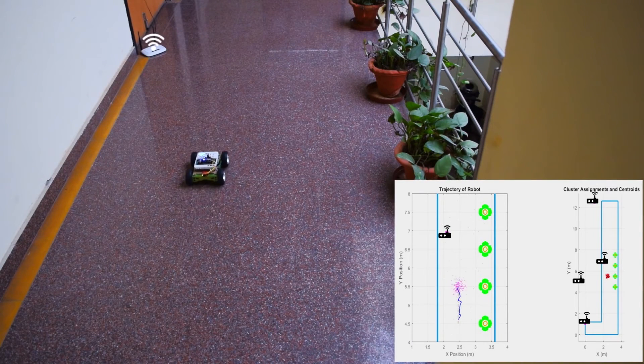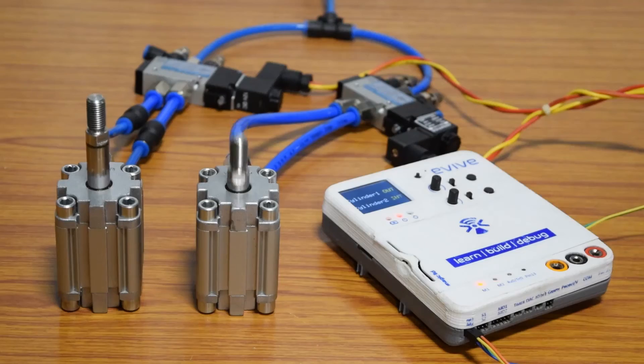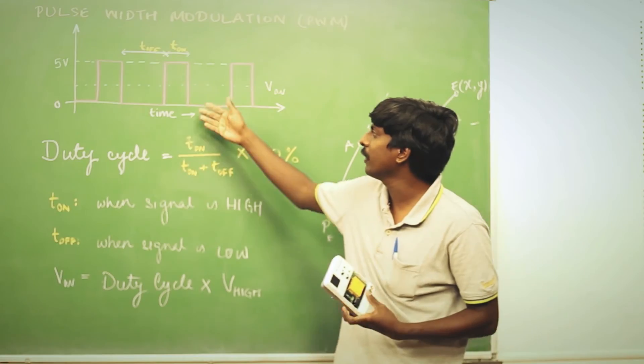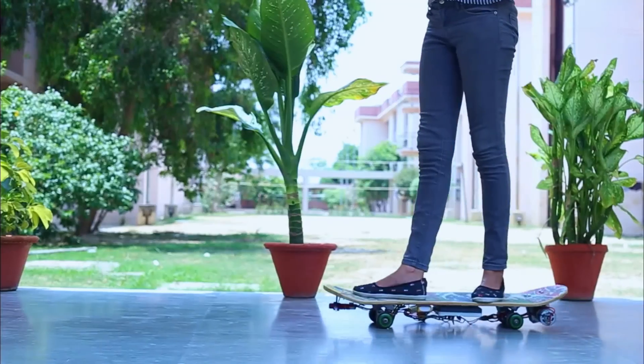With all these features, Evive offers a great platform for conducting valuable research, professional and industrial applications, teaching, learning and developing STEM skills and for amusement.